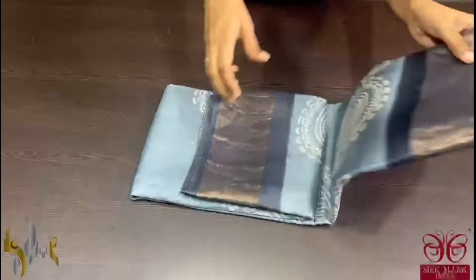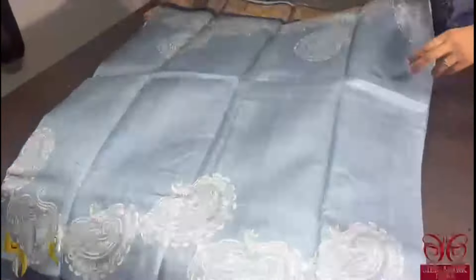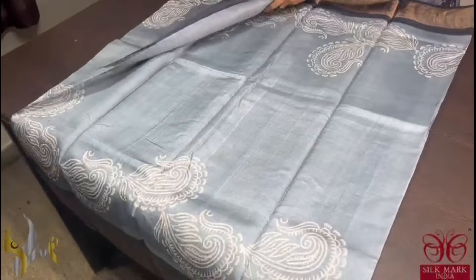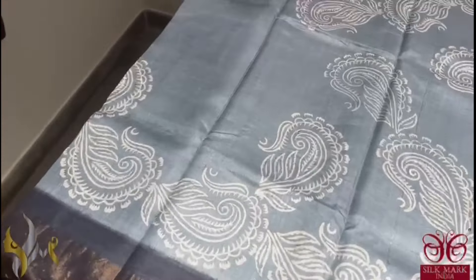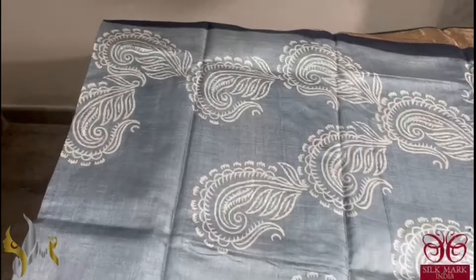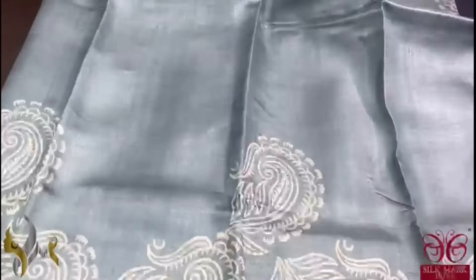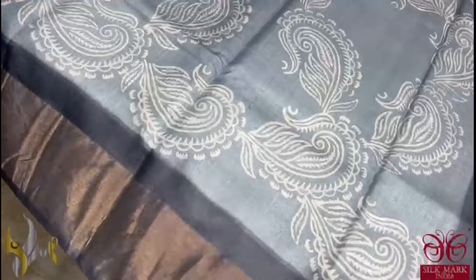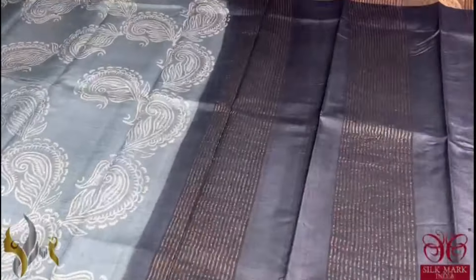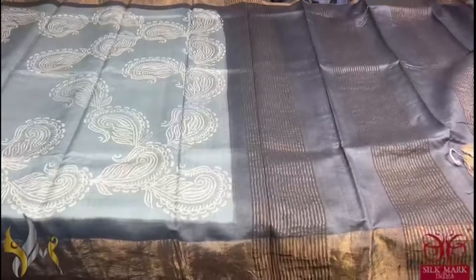Pure Tassa silk saree, premium quality hand block printed, zari borders done on a premium acid washed boiled tassa. A very pretty grey saree — ash grey colour — with prints beautifully done in half white colour. It is a pretty saree with beautiful printing done in a very different way: not only horizontally, but with beautiful vertical prints as well. The border of the saree is black, and the same black is given for the pallu and the blouse piece. The combination is beautiful and it comes with authentic silk mark.